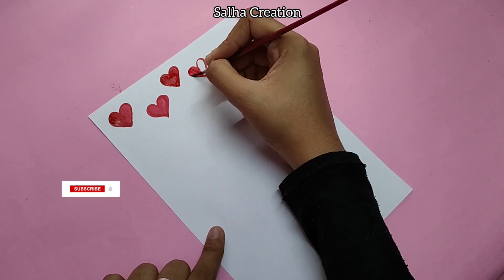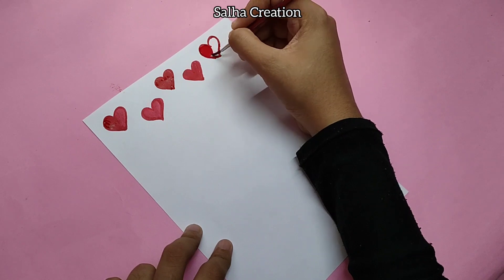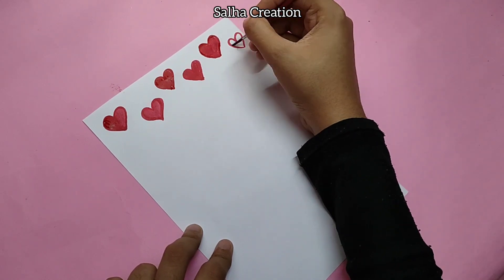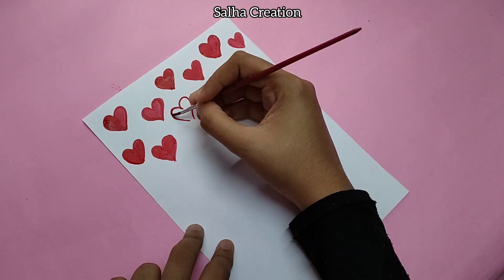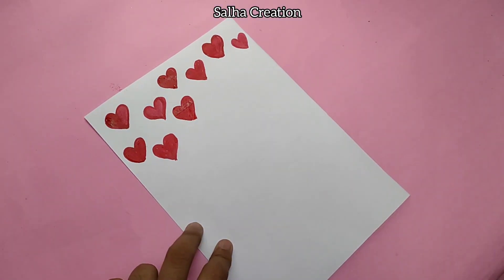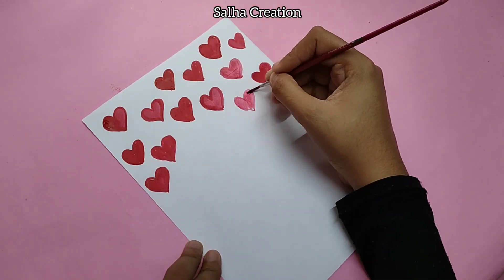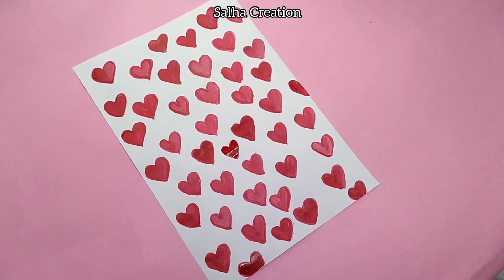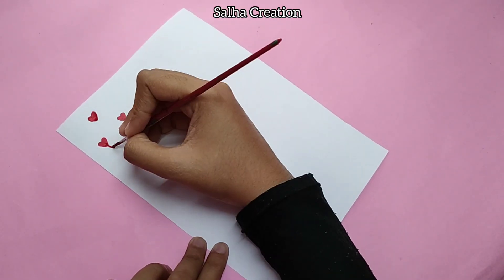Now we are going to make a pattern sheet in red color. The pattern sheet is simple — we are going to fill it with hearts. We will complete the first pattern sheet in red color, then put a second pattern sheet in red color with a couple of hearts.